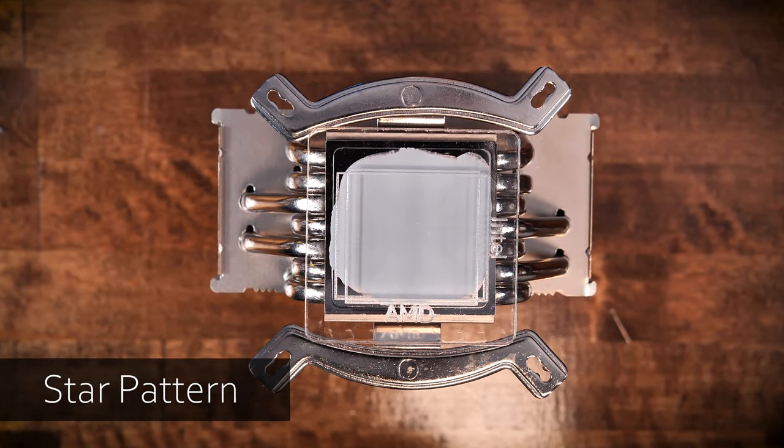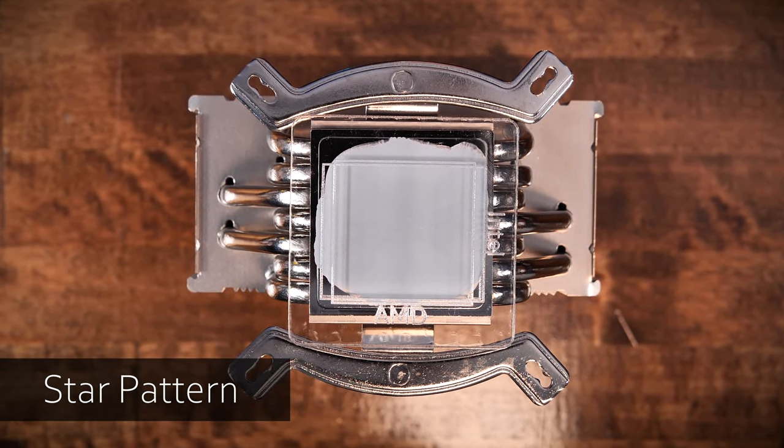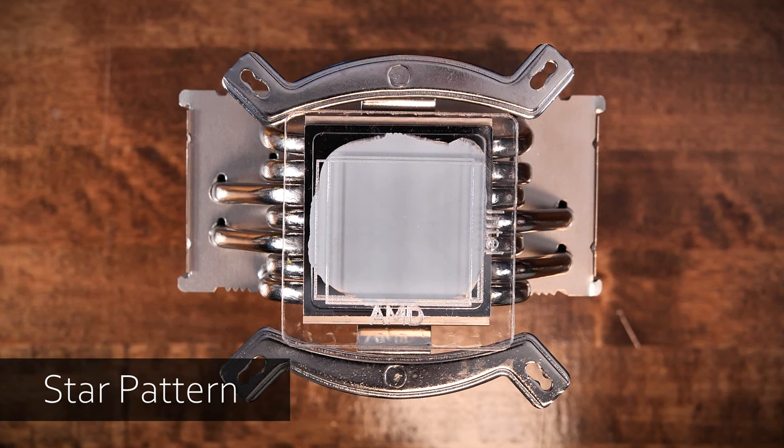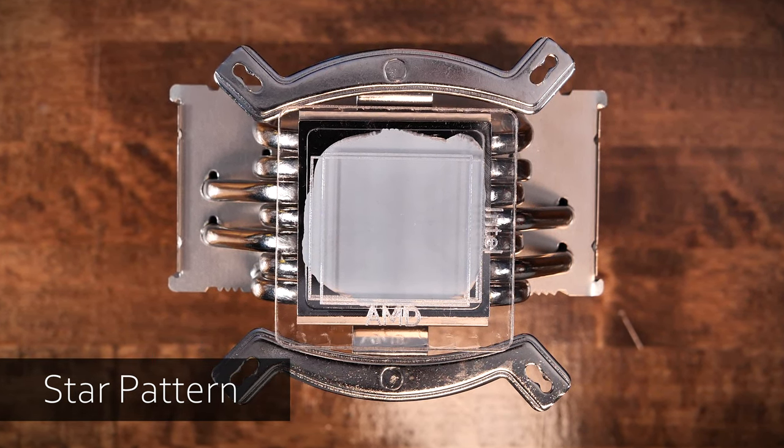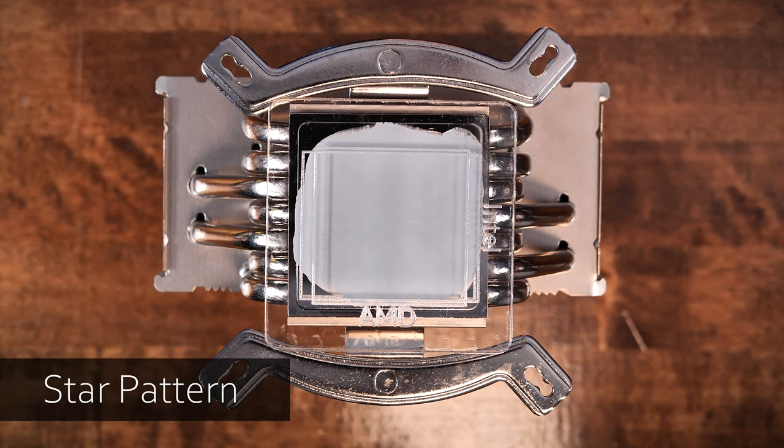On to the star pattern. The star had fantastic coverage, with a bit too much overage on both the AMD and the Intel IHS, but overall both were very well covered. The star pattern did feel like a bit of an excessive use of thermal paste; however, the coverage speaks for itself.